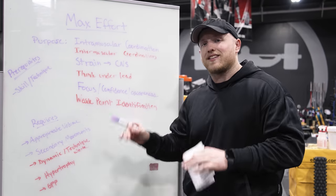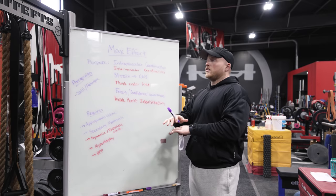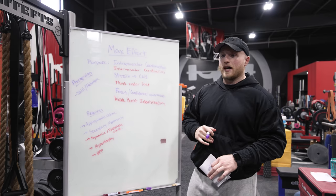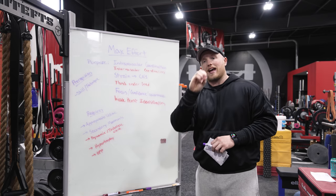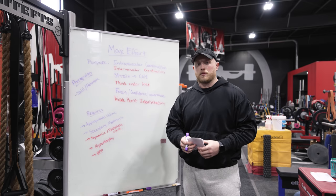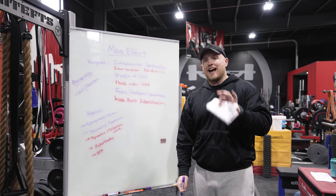Specifically the max effort method — before we go into whether or not it works or how it works, we need to go into the purpose of it. Max effort training, talking about a one rep max and working with heavy weights, is all about building intramuscular and intermuscular coordination. That means not only the ability for a muscle to contract within itself, but how that muscle interacts with all the other muscles to produce a firing pattern that becomes more efficient. When you're talking about building strength, you're talking about building skill, about neurological efficiency — how quickly your nervous system can fire all of your muscles at the same time to produce that force and push that weight.